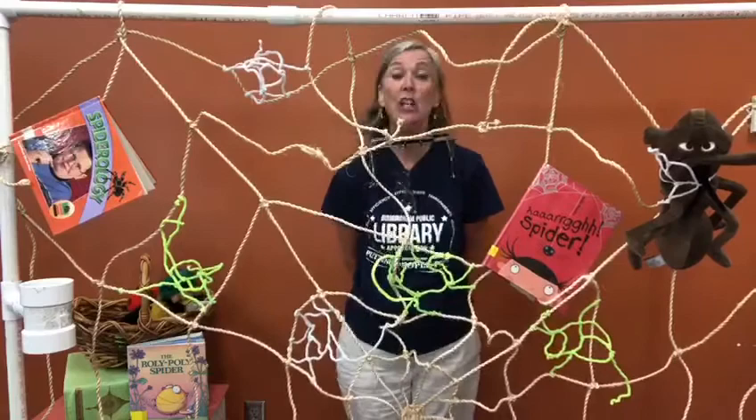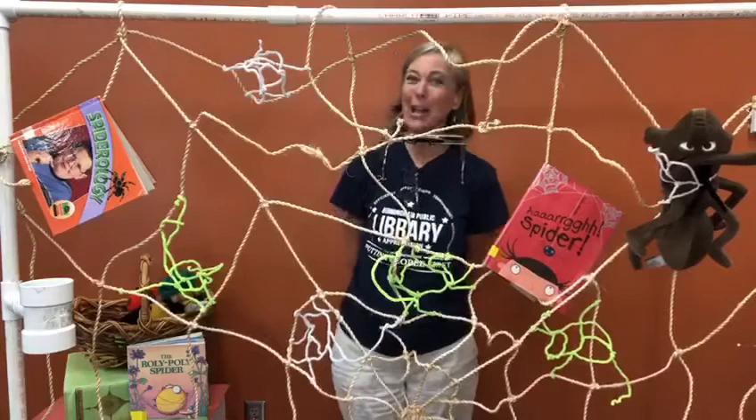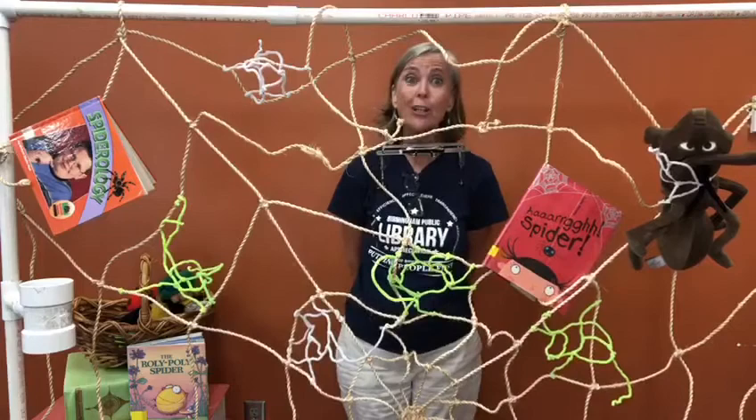The Roly Poly Spider went down the garden lane. She met a caterpillar and asked him, 'What's your name?' He said, 'My name is Lester and I'm as handsome as can be.' Said the Roly Poly Spider, 'You look like lunch to me.'